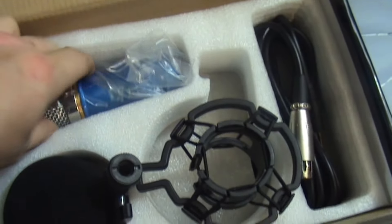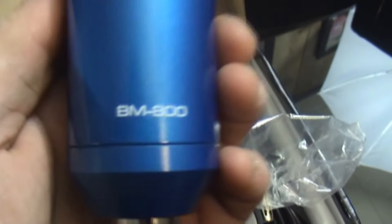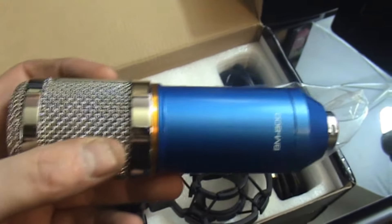Back to the unboxing. Next is the microphone — the BM800. This thing is heavy. The thing is, with these, you do have to have a preamp in order for this to work. I ordered one.